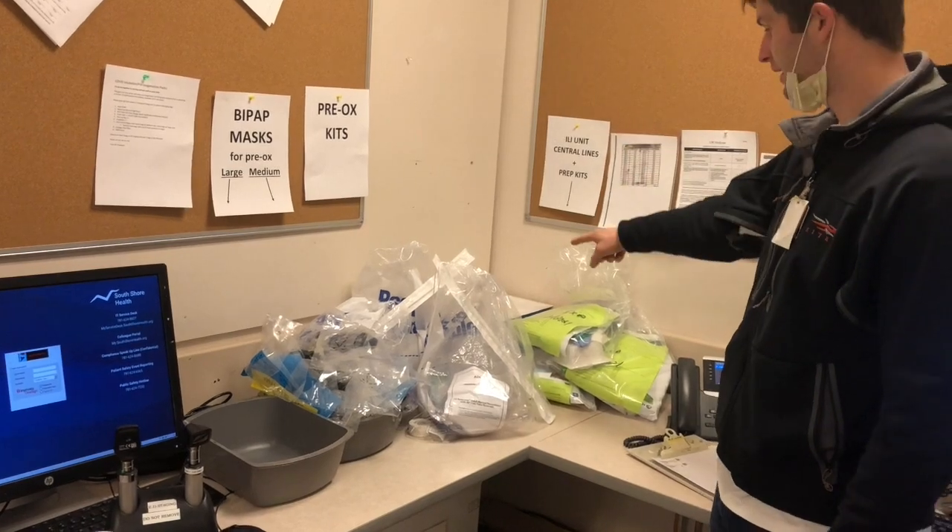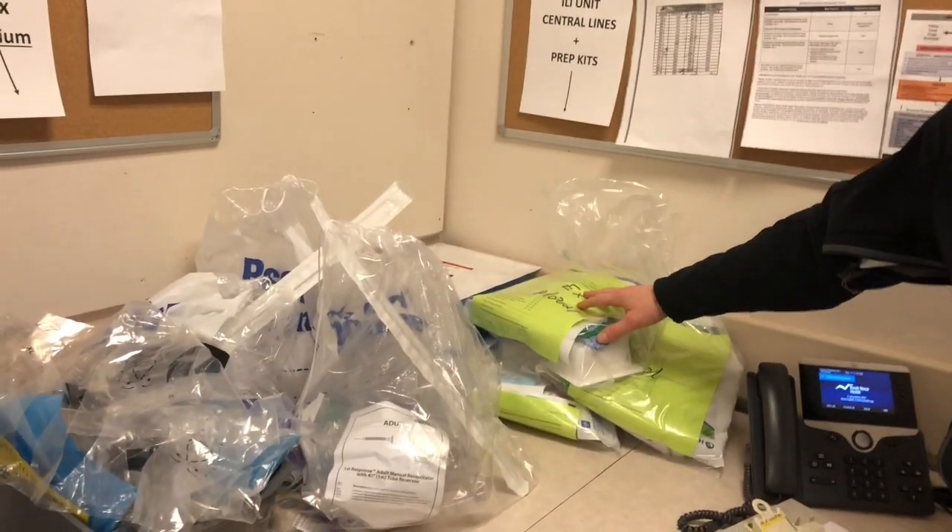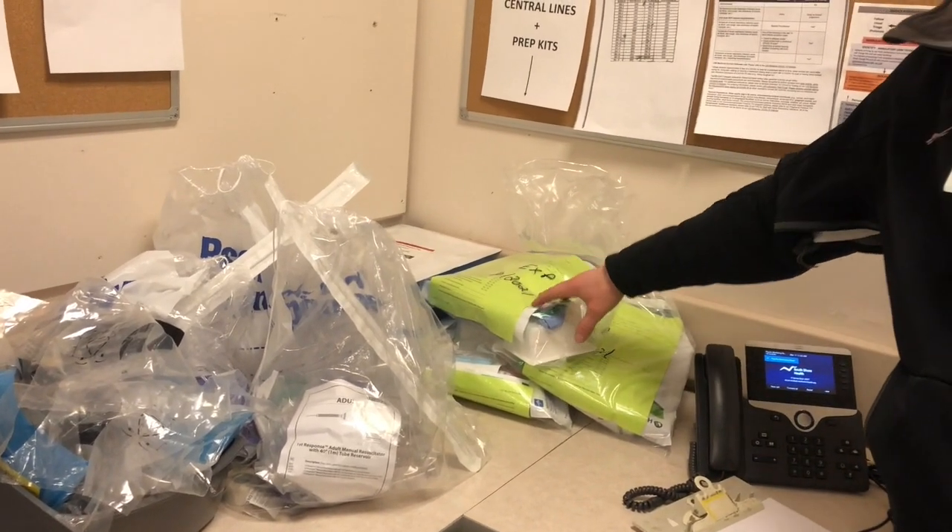Back in the ILI unit, we have the central line kits back in this corner here, and then we have the procedure prep kits in case you're needing to put a central line or do an invasive procedure on somebody.